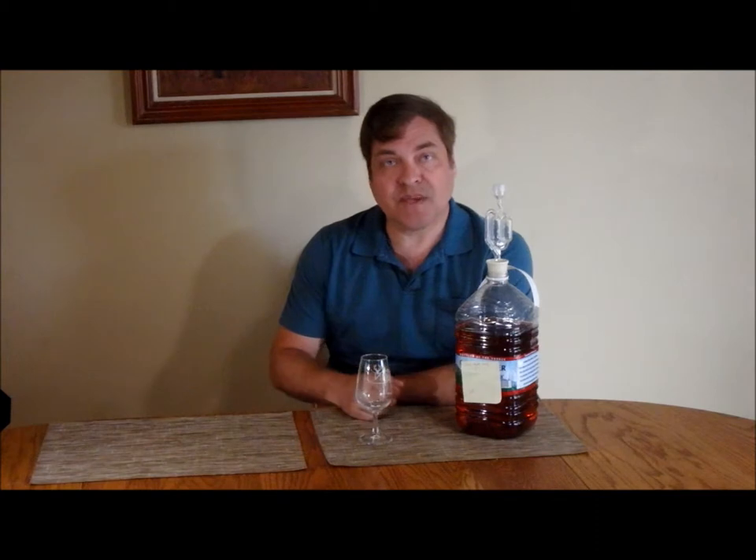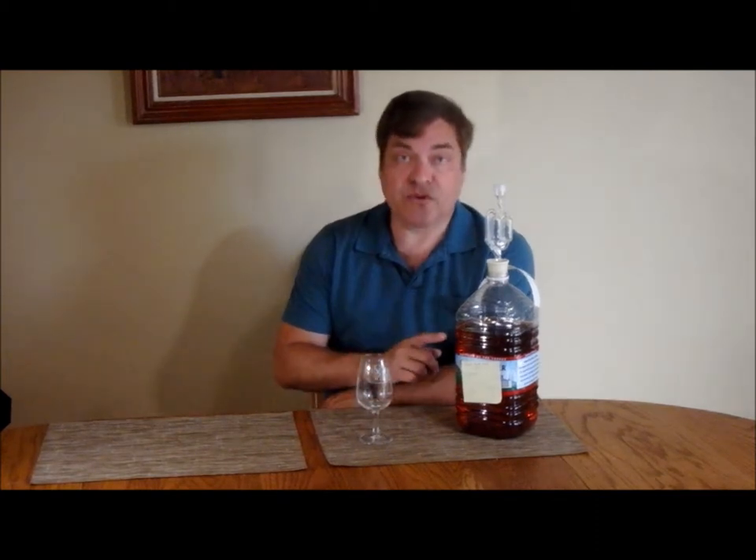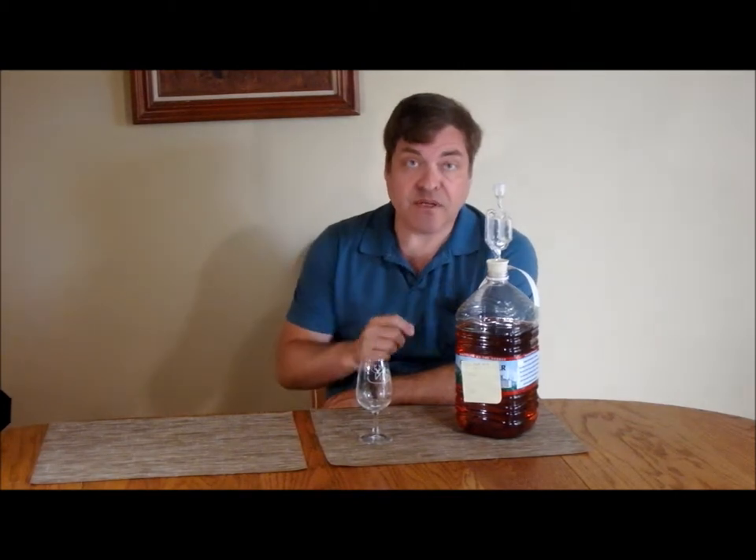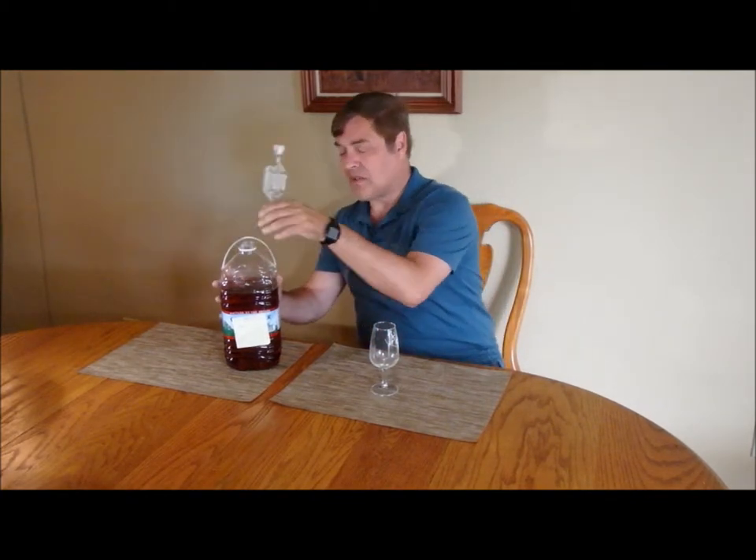So I took 32 ounces of maple syrup and a cup of sugar and melted it into a gallon of water. I added some yeast, and now it's a year later. The question is, is it any good? Let's give it a try.